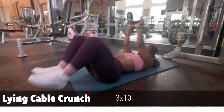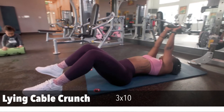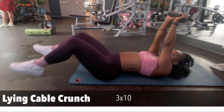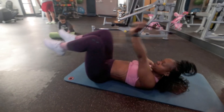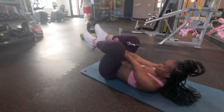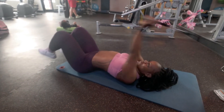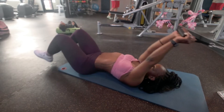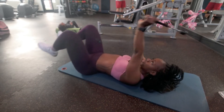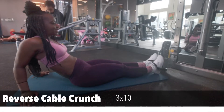The next exercise is called the lying cable crunch. You're gonna lie down and pull the cable in between both knees, contracting the core and squeezing as hard as you can — three sets of ten. This targets the lower abdominal muscle, also known as the pouch.